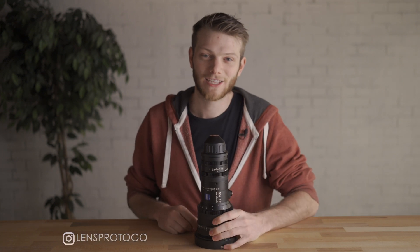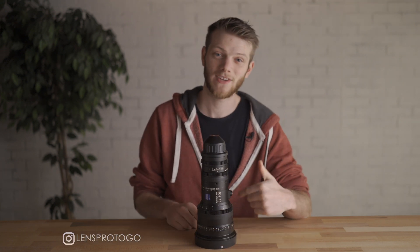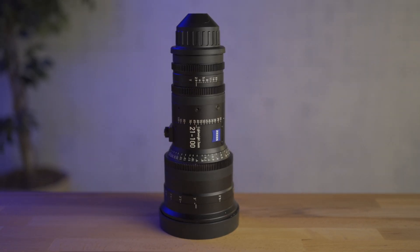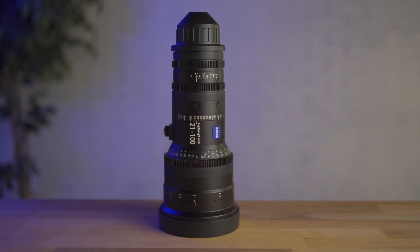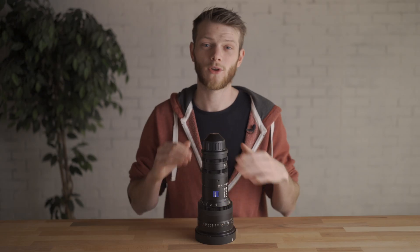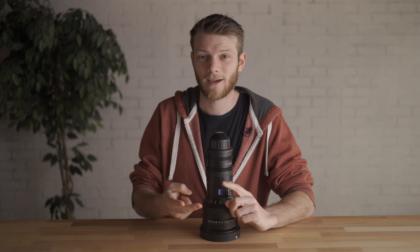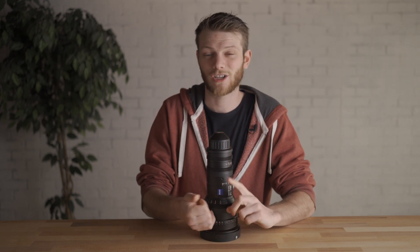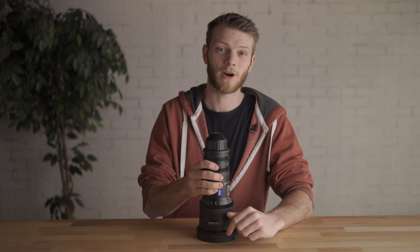What's up, everybody? Greg here with LensPro2Go and LensRentals, and welcome back to the channel. In today's video, I'm going to be doing a lens test on the Zeiss Lightweight Zoom 21-100 — an absolutely incredible range for a T2.9. We're going to go through breathing, bokeh, edge distortion and sharpness, flaring, close focus, and parfocal tests. I'm super excited to get started.